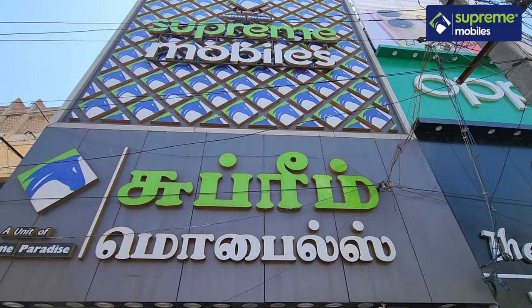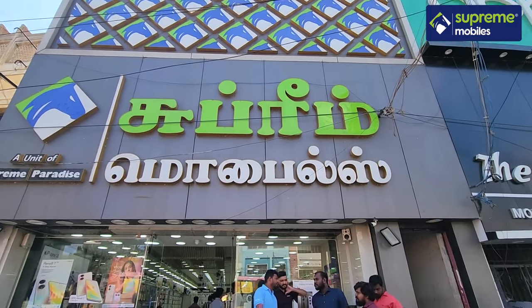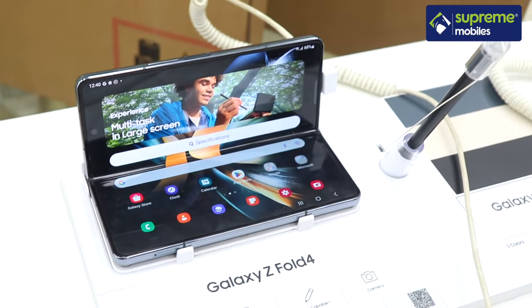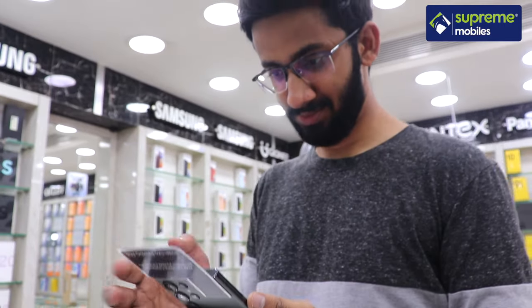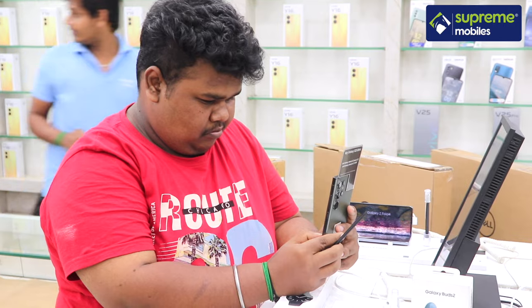You can find all the latest smartphones at Supremobiles. You can also buy iPhone, Samsung, Galaxy Fold, Flip, or other Samsung models. You can check out all iPhone models as well. There are also EMI options if you want to buy the S23 Ultra.